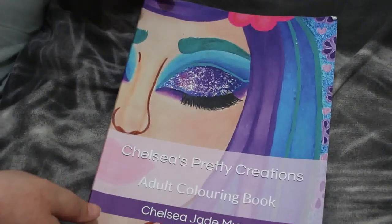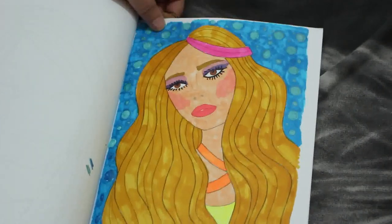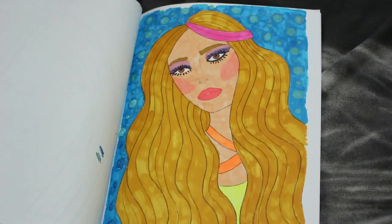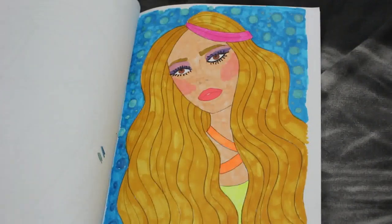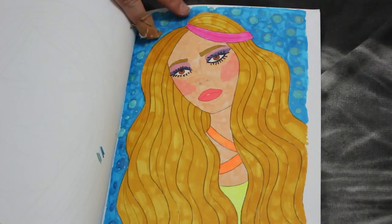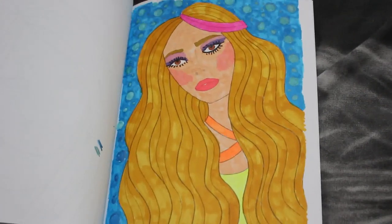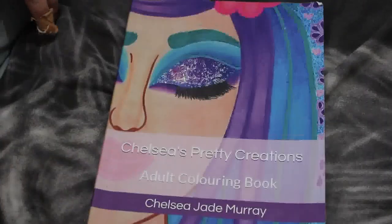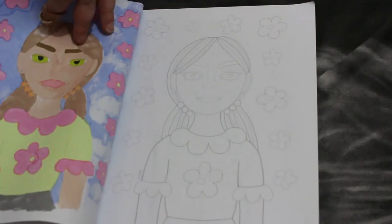From Chelsea's Pretty Creations, I did this one. I like this book — it's so sweet, I enjoyed doing that. Again this was various markers — the neon is the Winsor and Newton, and I think the yellow was the United Office ones. Nothing major, just some random markers I've got hanging around. I'm looking forward to finishing this book. There are some duplicates in here — I've done that one but there's also another one of it.